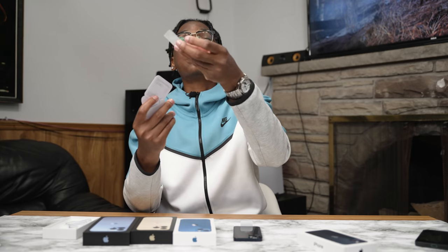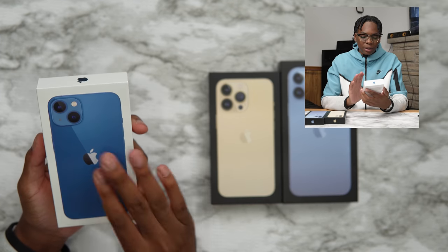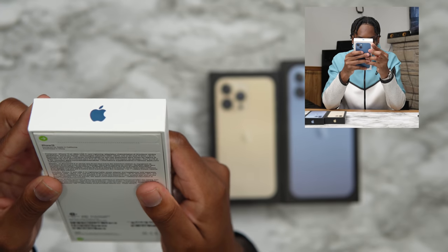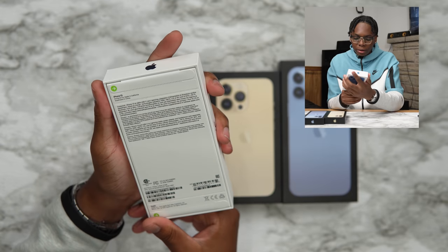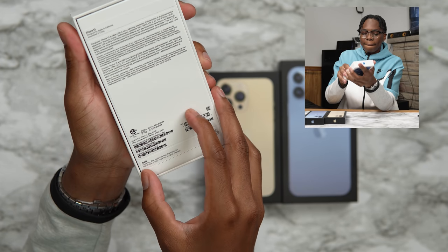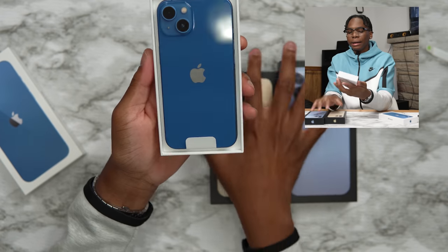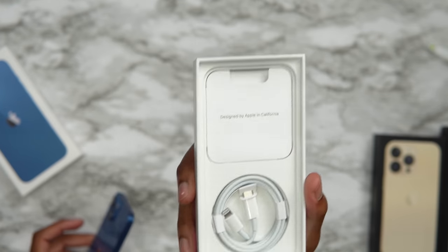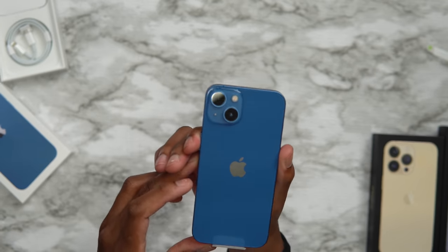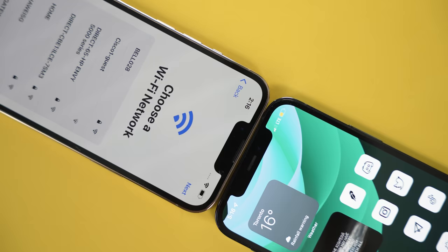This Apple sticker actually feels different. Now let's unbox the iPhone 13 in Blue — Apple just calls it Blue. This is the 512GB model. This is a really nice blue. I was trying to match it with my outfit today but I don't think I did. It's the same contents in the box as the 13 mini. Of course, this year we got a smaller notch compared to the iPhone 12.